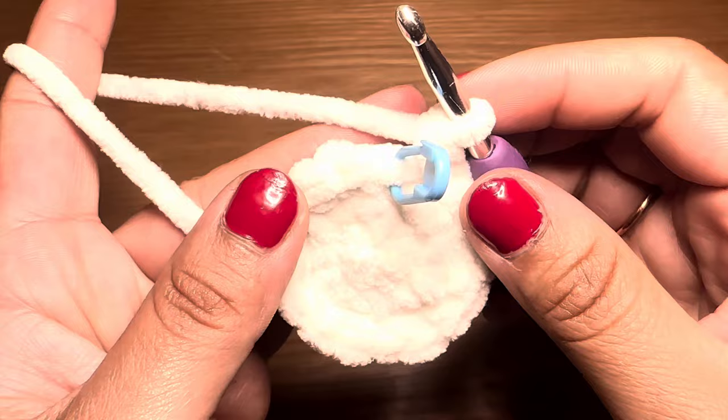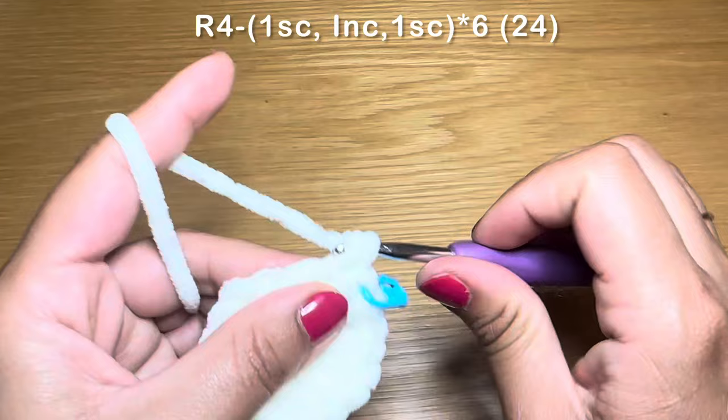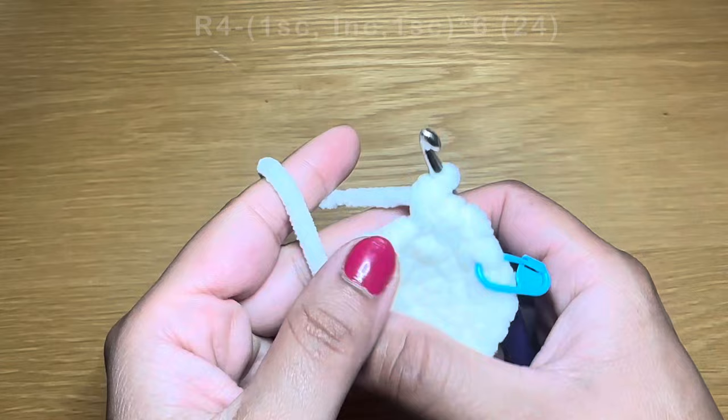Start the next round by working a single crochet in the first stitch, follow with an increase, then a single crochet. The combination for this round is: single crochet, increase, single crochet. Repeat that all the way around. At the end of this round your stitch count should be 24.